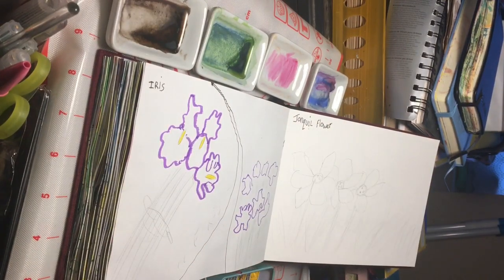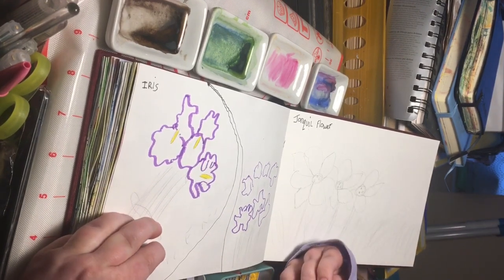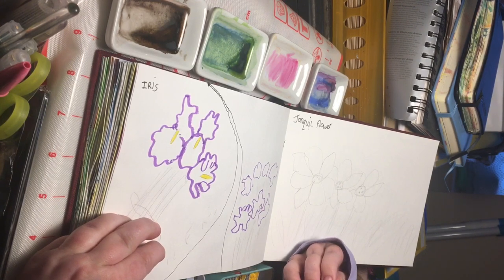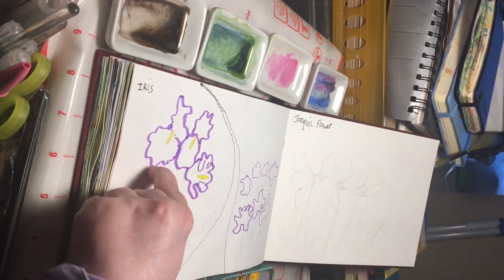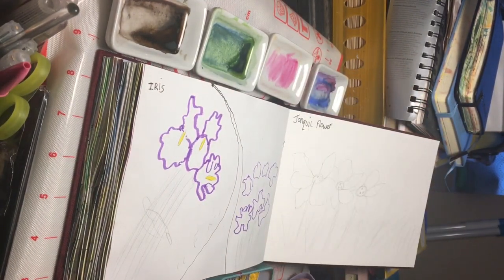Hi everybody, welcome back to my channel, or welcome to my channel if you're new. My name is Rebecca of Artist Rebecca LS. This is the channel where we have fun with art. Today we're going to be painting some irises with my new setup on my table. Let's go.